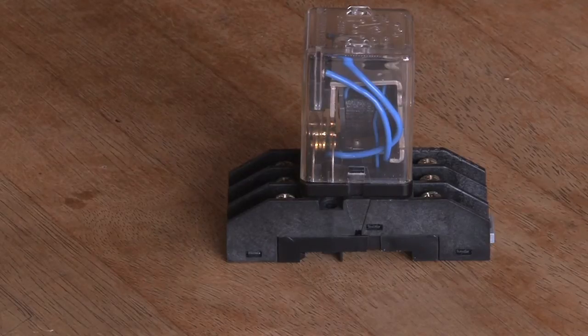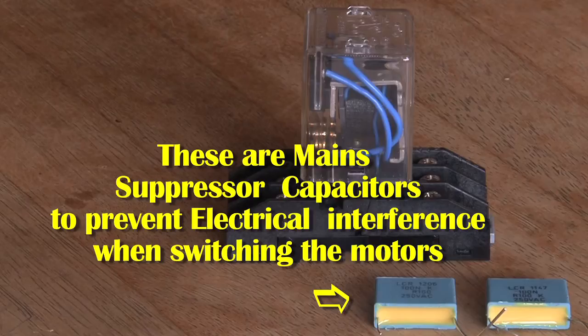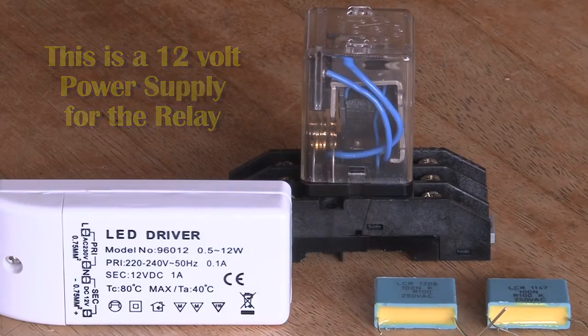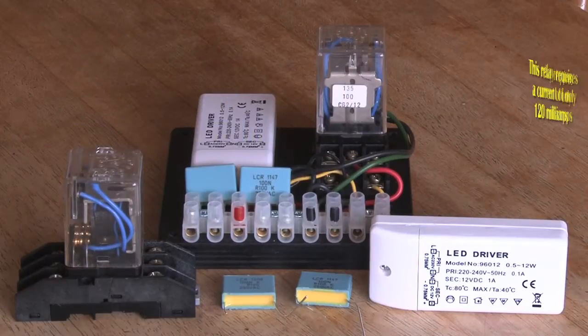Very simple to do. First of all, obtain a relay. You will also need some suppressor capacitors across the contacts of the relay. This is a 12 volt relay, so it needs a 12 volt power source, which you just switch from the organ switch.